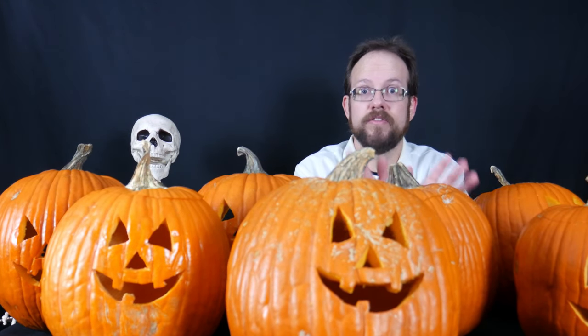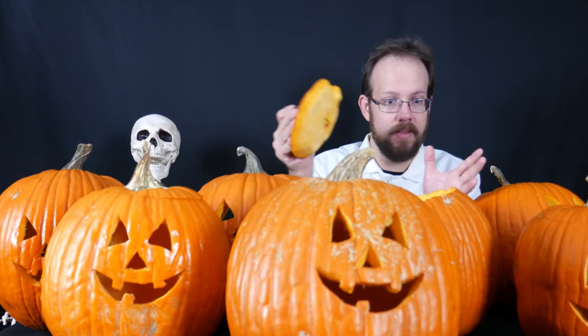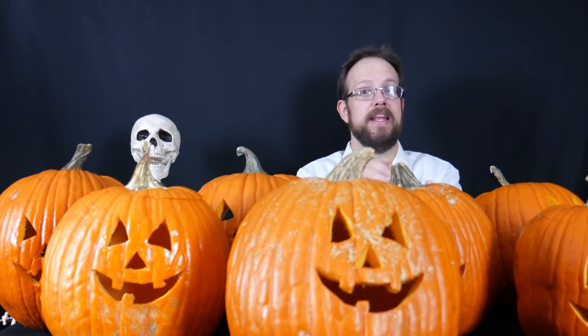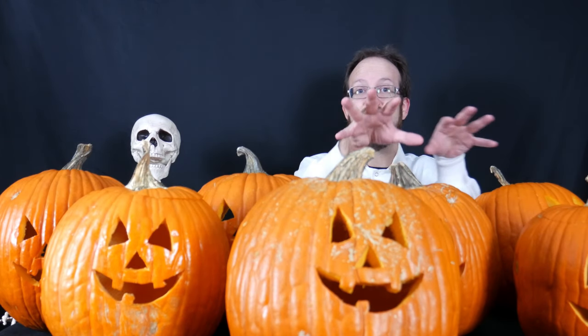Finally, we have pumpkin number seven in the middle — that's my control. I've carved it normally and applied none of these treatments. The lid I cut off the top like I normally do, I carved the same face, and I have not applied any of the sprays or the petroleum jelly. This will represent normal time of decay, and then we'll see if the others manage to last any longer.